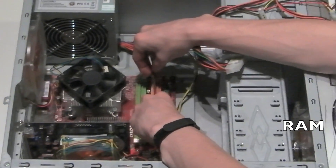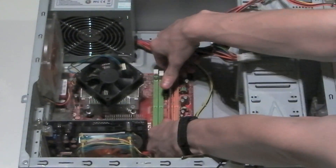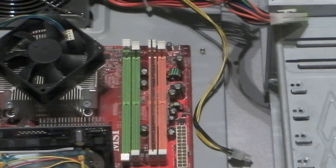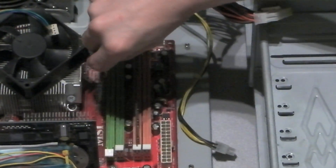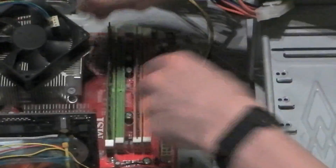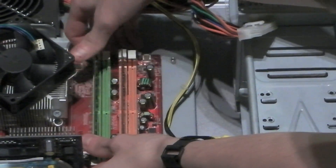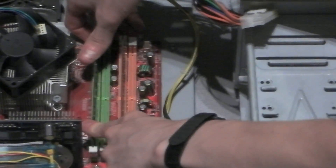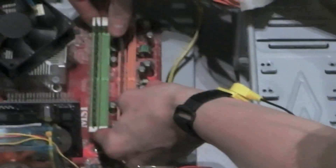Fix the graphics card to the case with a screw on the side of it. The random access memory, or RAM, is located in the slots next to the CPU. Make sure the tabs are open before you place the RAM into the slots. The sticker on the RAM is typically located on the right-hand side. Repeat this for any additional RAM modules. If the RAM is not seated correctly, simply pull it back out and re-seat it. Confirm that both modules are seated correctly before continuing.